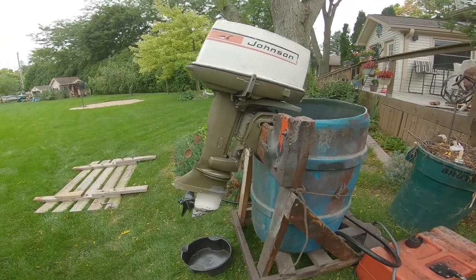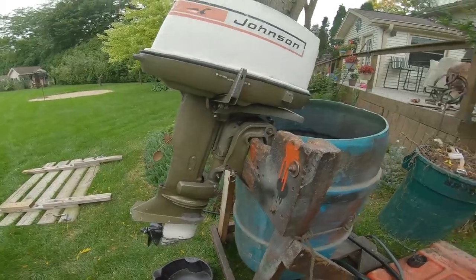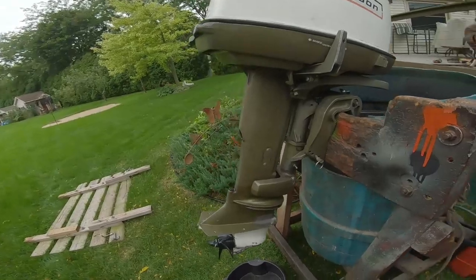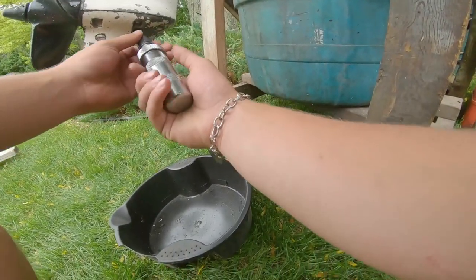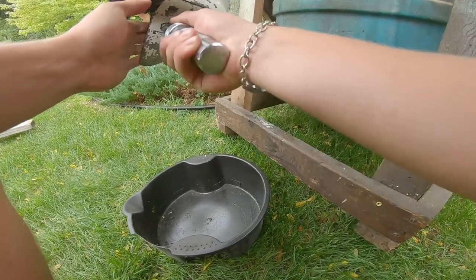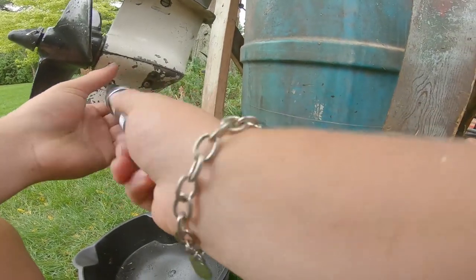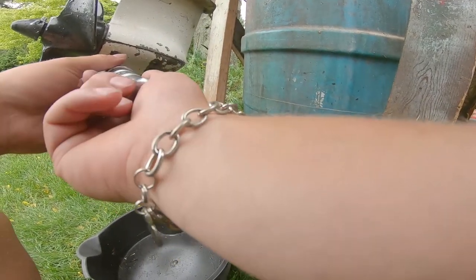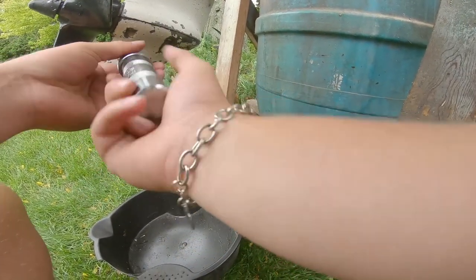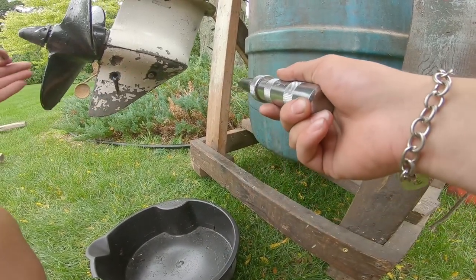All right everybody, we're back. I spent about two hours helping my brother move and I feel a lot sicker now, and it's starting to rain. I'm going to do this quick — drain the lower unit and put new gear lube in it. While it rains, I'm going to figure things out. That came out easy actually — while this drains, I'm just going to fill it back up.